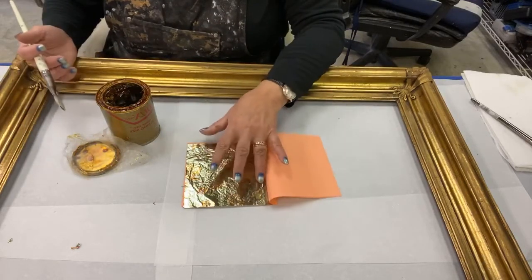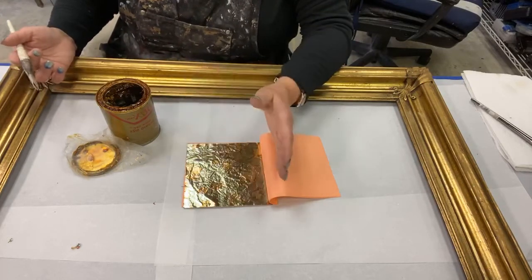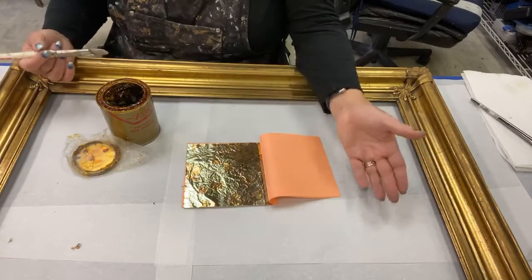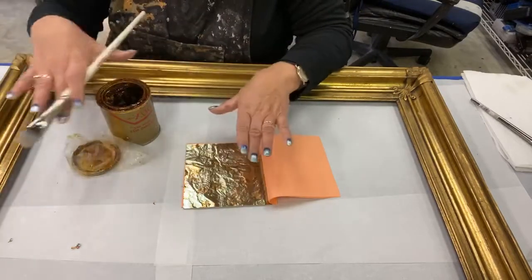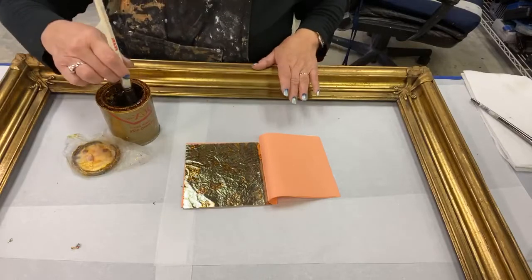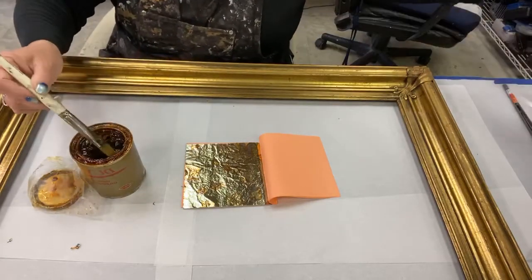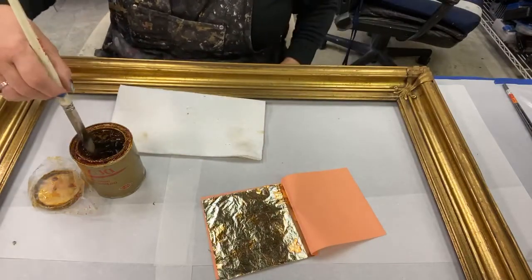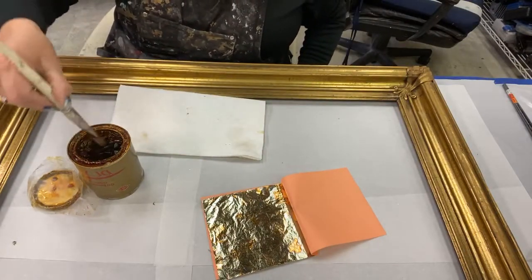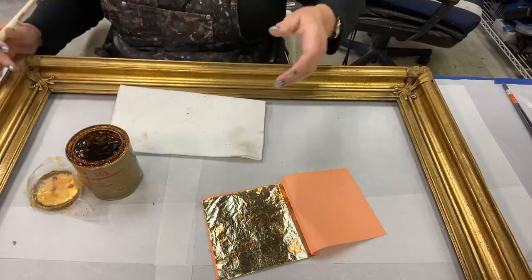You want an oil-based size for this as opposed to water-based because, A, we're working with tarnishable metals, so water-based sizes, unless they've cured for quite a while, will still have moisture that can change this. But also, they don't thin and they don't level, and that's what oil-based size does. I'm going to teach you the best way to apply it, as taught to me by Mickey Cavanaugh at the Society of Gilders.